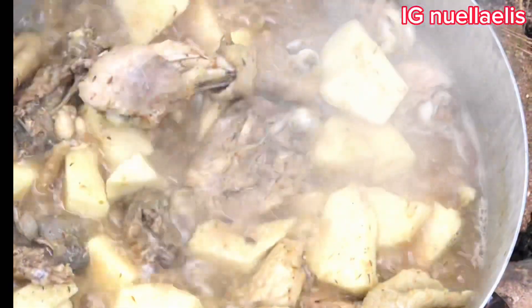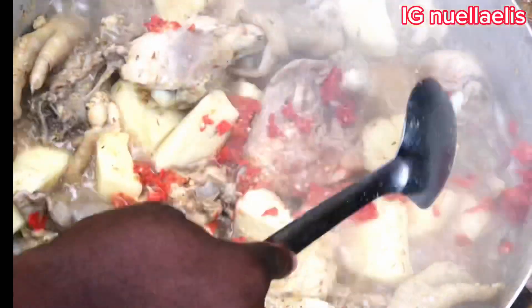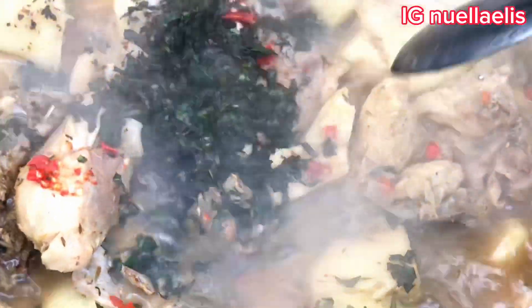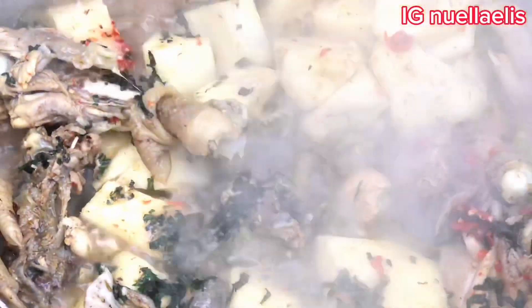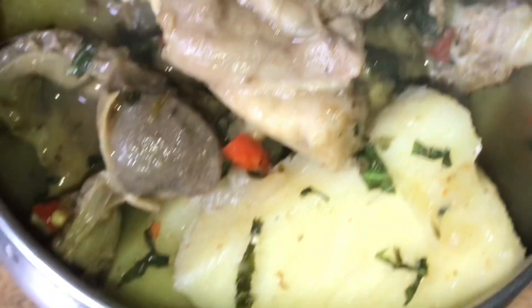Here it's almost ready. I go ahead and add in some fresh pepper. I also go in with St. Liv, and I allowed for 2 minutes — and my yam and chicken pepper soup is ready. On the truth, this chicken and yam pepper soup was so, so delicious. Thanks so much for watching. Bye.